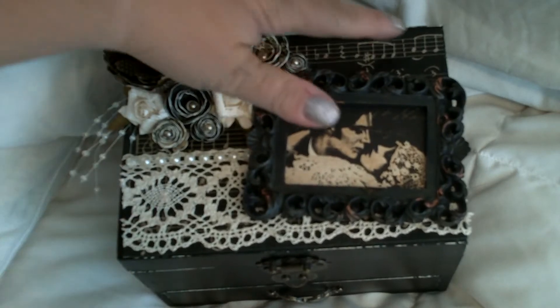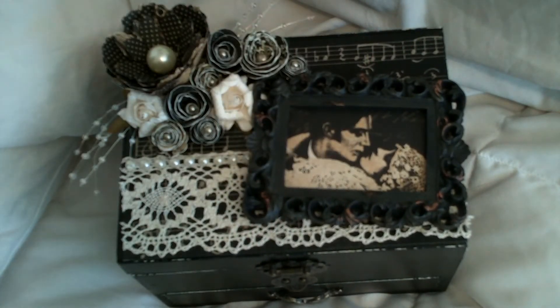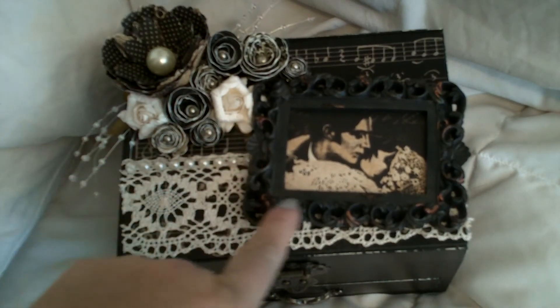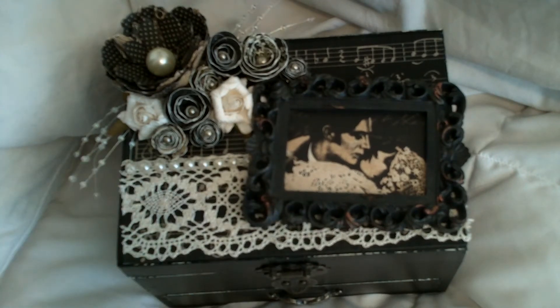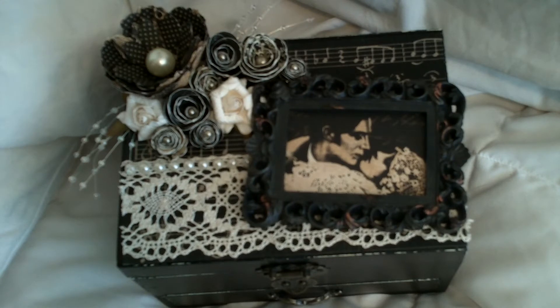The paper I used here is the Graphic 45 Curtain Call with one of the $1.50 Michaels frames here. And all these flowers right here are all from the paper line also, that I made myself.